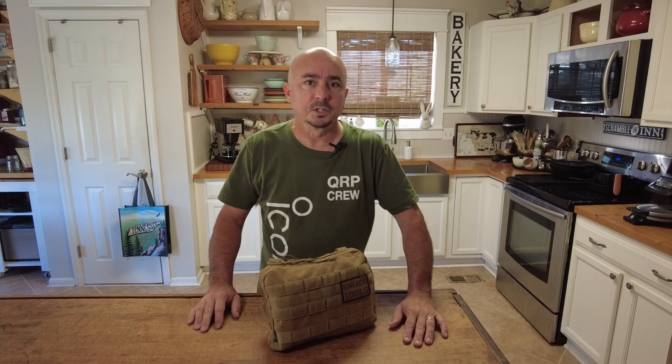Today we're going to be doing a deep dive into my field repair kit. I've started treating this kind of like my go bag — this is the base unit that I carry with me if I'm going to be gone more than a couple of hours. If it's a short outing, like a Parks on the Air activation locally where I'll only be gone two or three hours, I'm probably not even going to carry this. But as soon as it becomes an overnight trip, the field repair kit definitely gets tossed into the vehicle.